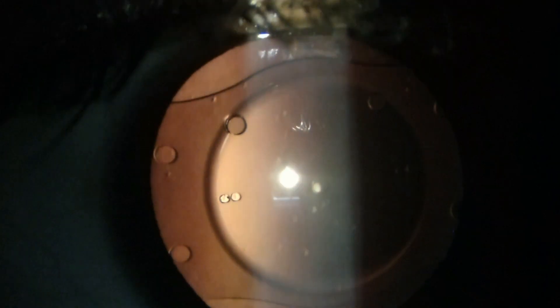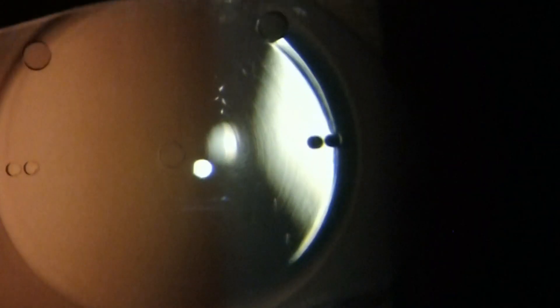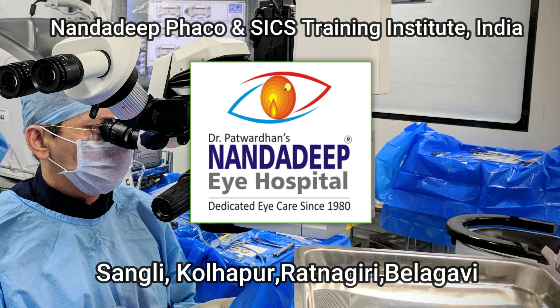The same patient after a week of exchange — you can see how crystal clear it looks. So if you do proper maneuvers, it's very easy to exchange the IPCL for indications like reversed opening, high vault, or residual refractive error. Thank you for watching.